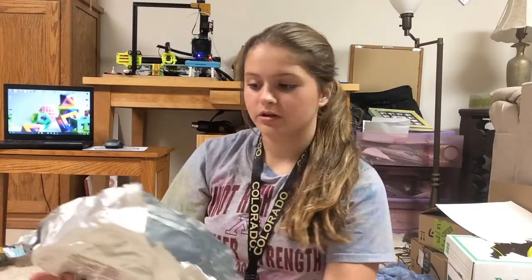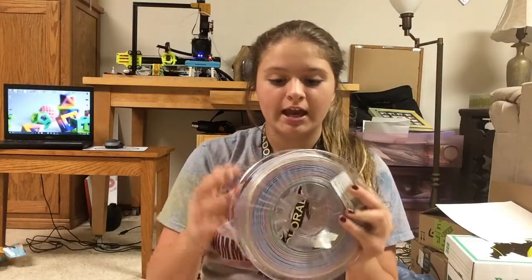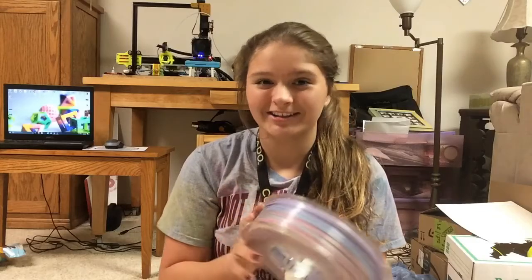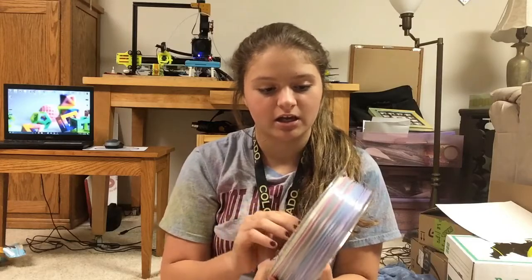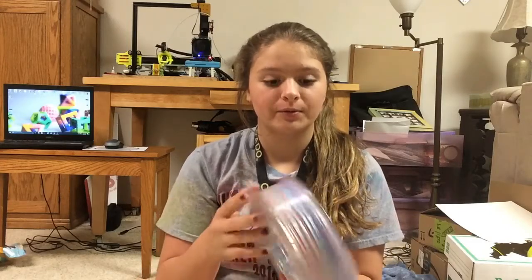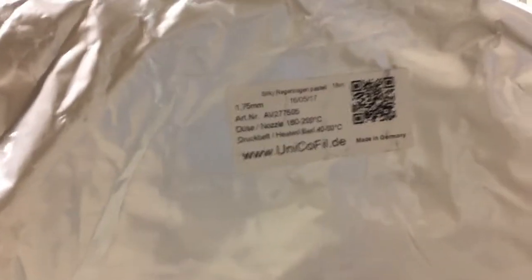When we open the bag, this is what we get. Now this filament is beautiful — it is very, very silky smooth and shiny. It is more of a pastel-like color than the other rainbow filament that I have. It does come with a big desiccant pack, and on the packaging is their information for printing this filament.